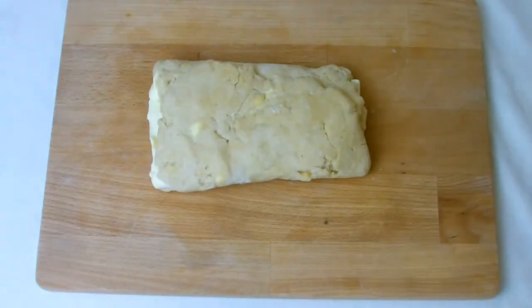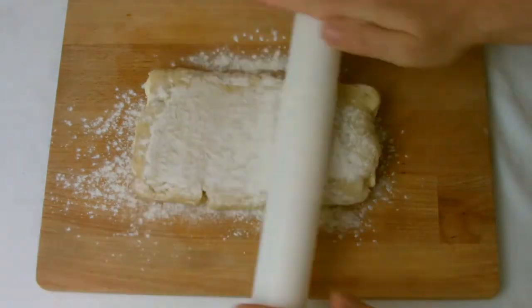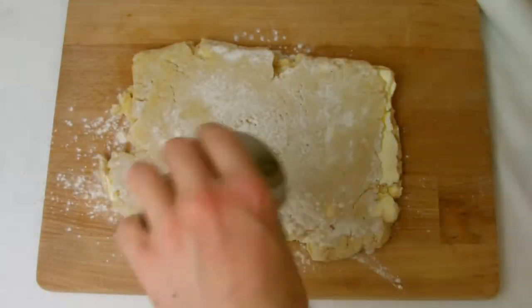After 25 minutes, remove the pastry from the refrigerator again, roll out, and repeat the sequence of rolling it into a rectangle and making three folds — but this time do the process twice.